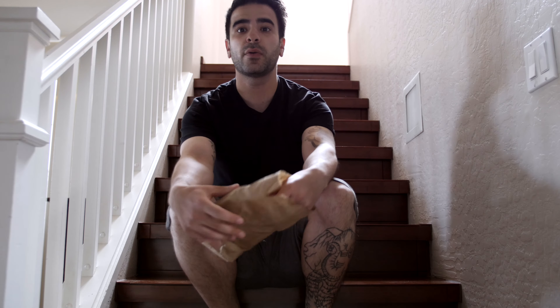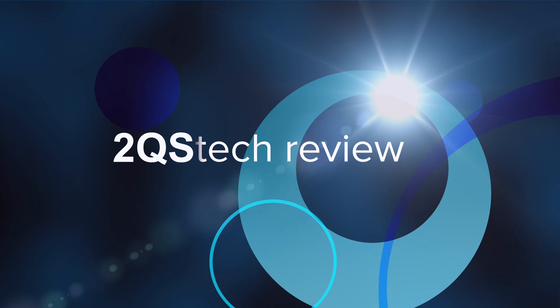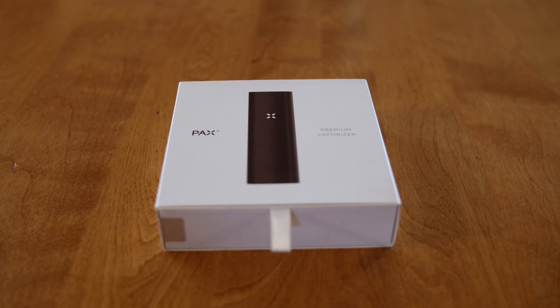Hey guys, 2Q's here. Today we're going to be doing an unboxing of the PAX 2. So without further ado, let's get into it. Alright guys, so here it is, the PAX 2.